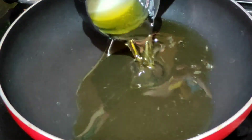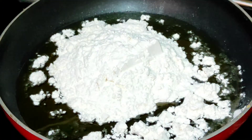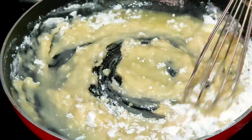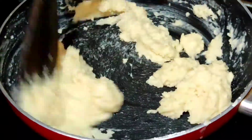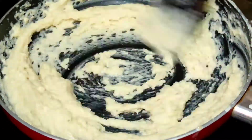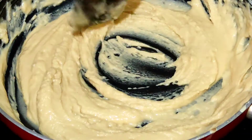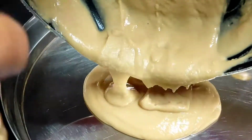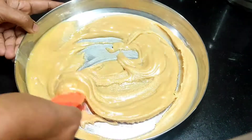Put a pan on the stove. Add the water and let it heat. This recipe is very easy to prepare.